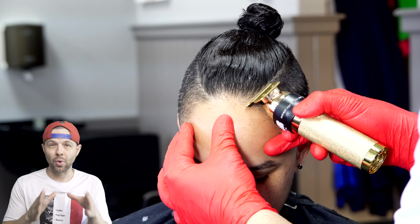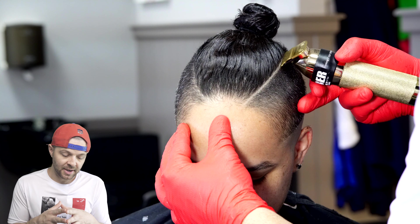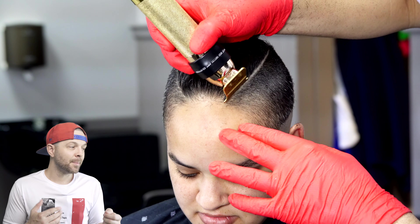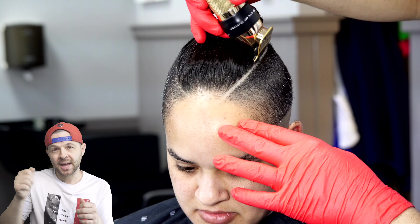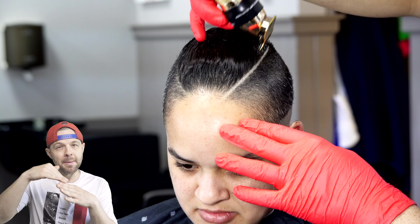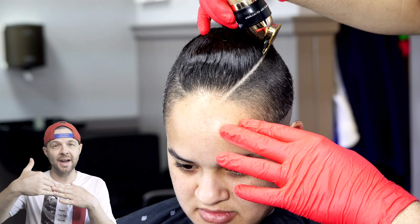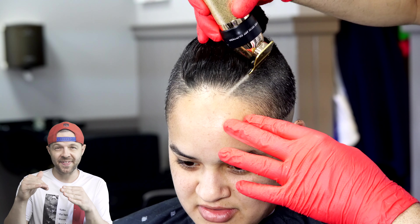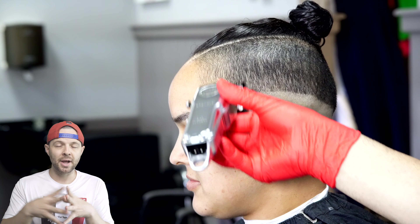Once I've got the hair knocked down to the 1.5 length, I'm going to put in my hard part now. I'll do this with my Gold FX — my Gammas were broken at the time and I was waiting for a replacement blade, but the Gold FX is a great trimmer as well. We're going to tap that line in. I like to put it in thin, making sure you get both sides. I'm going to flip it upside down and get the bottom side of the line. Essentially there are two sides to the line. If you put it in thin, you leave yourself room to make it a little wider if you want, and you can also widen it with your electric shaver.